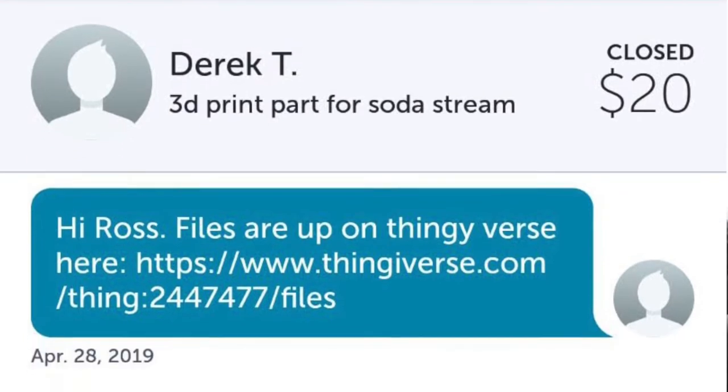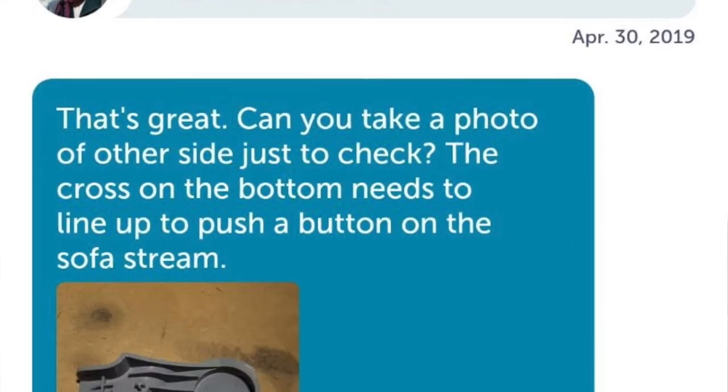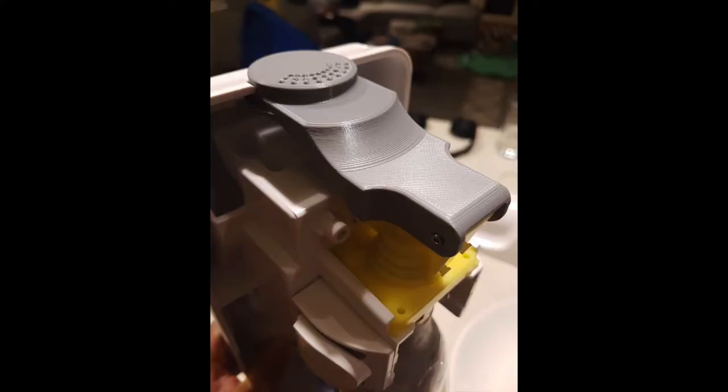This is where the gig economy really comes into its own. I put up a task on Airtasker with the files and asked for quotes. A guy named Ross said he could do it for $20, delivered within a couple of days. Sure enough the part arrived, and it took a bit of fiddling to pull the pin out where the hinge was, put the new part on, and put the hinge back in — but once that was done it works like a charm.